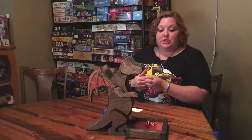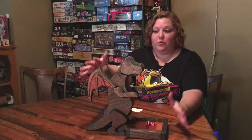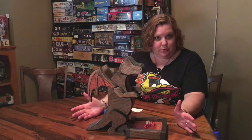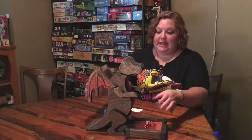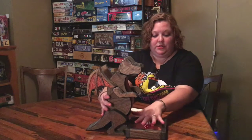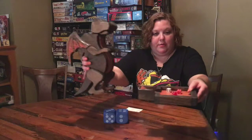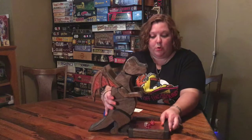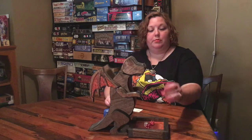First things first: this really cool hand-carved dragon dice roller. He's really neat, really intricate. He's got a little tray down here, and then the dragon — they come apart for kind of easy storage or portability. He has two places that you can roll your dice.